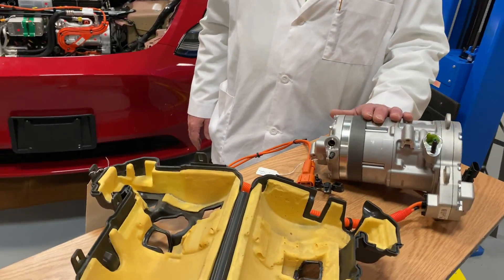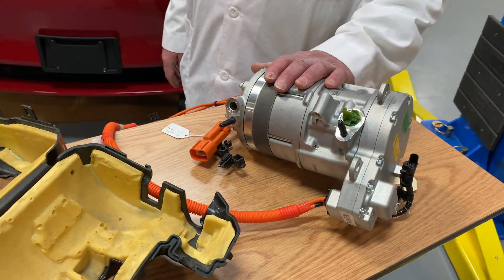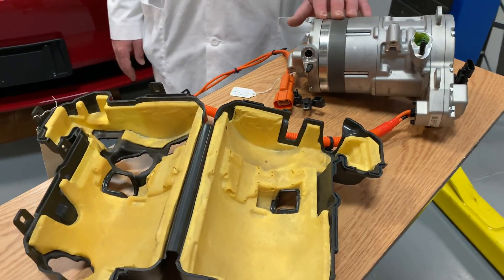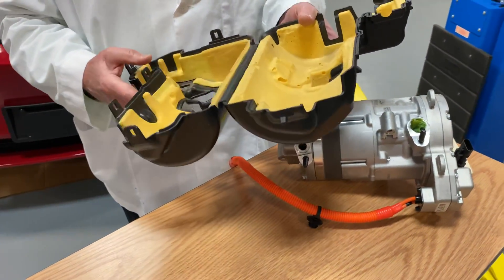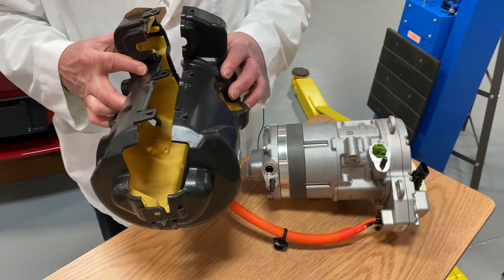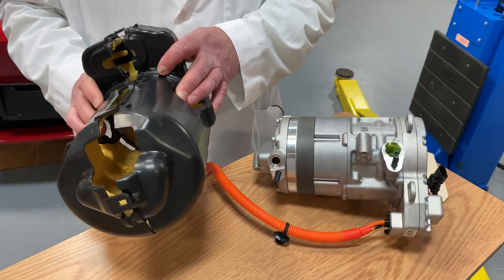We never got a chance to do a lot of testing — we wanted to get into the teardown — but let me show you the differences between the Model 3 and the Model Y. So let's start here with the compressor. This is an air conditioning compressor; you have one of these in pretty much every car. This compressor right here was contained inside this product — a case that goes all the way around the outside of the AC compressor, and that in essence was what kept the noise down.